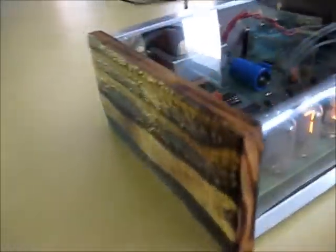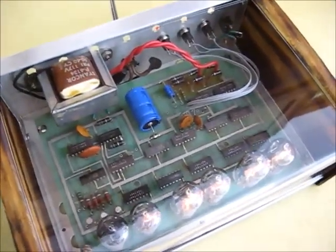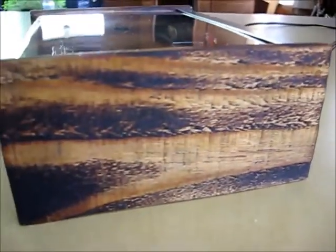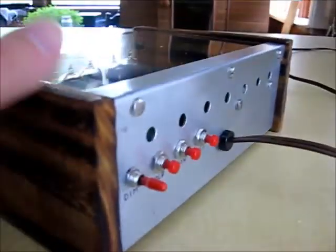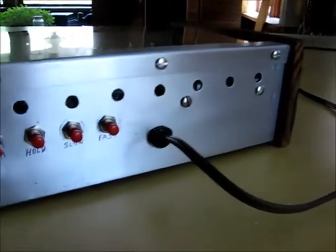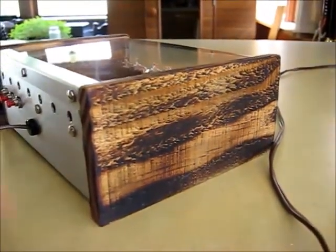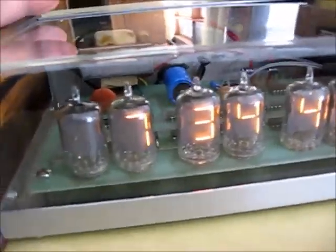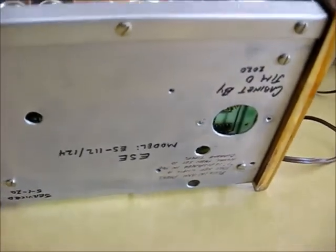This one came out pretty well — plexiglass, see-through, see the works, looks kind of awesome. I torched the wood — some old pallet wood — and then put a little linseed oil on it. Controls, ventilation holes, strain relief for power cord. Looks pretty good; other than being a reclaimed chassis with a few extra holes on the bottom, it is what it is.